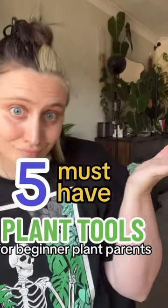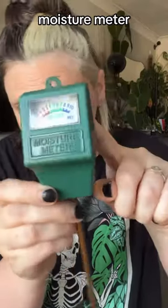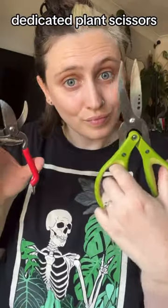Five must-have plant tools for every beginner plant parent: a moisture meter so you can tell how moist the soil of your plants is; a watering can with a nice long spout so you can precisely water your plants; and pruning shears or dedicated plant scissors so you're not mixing them up with other stuff in your home.